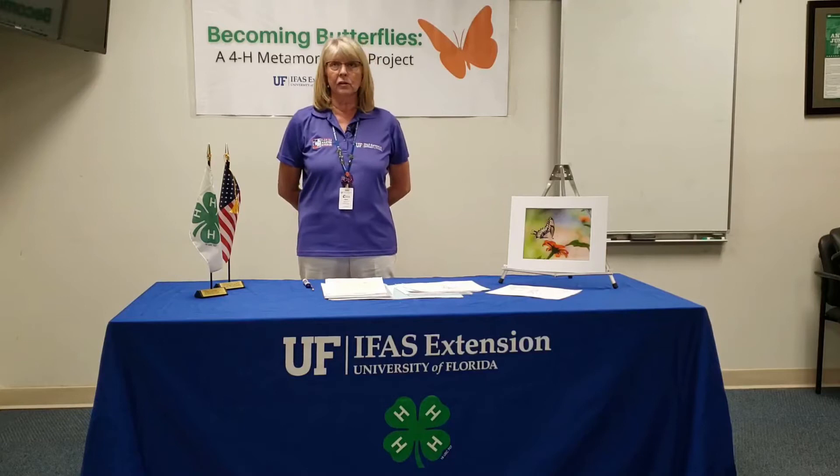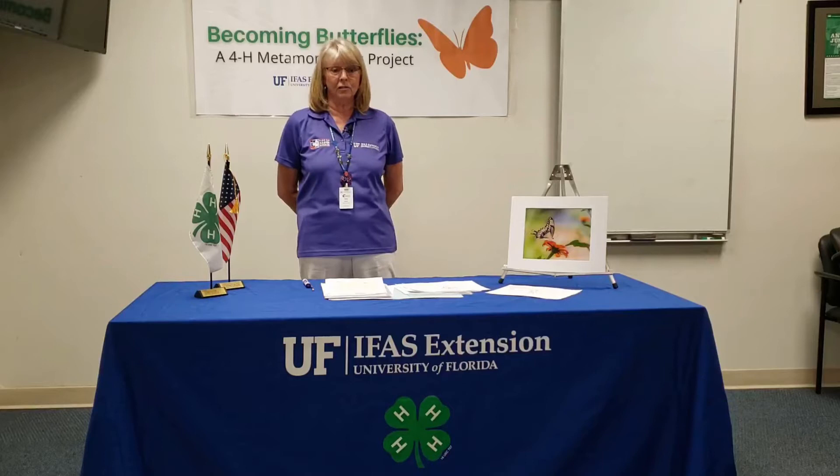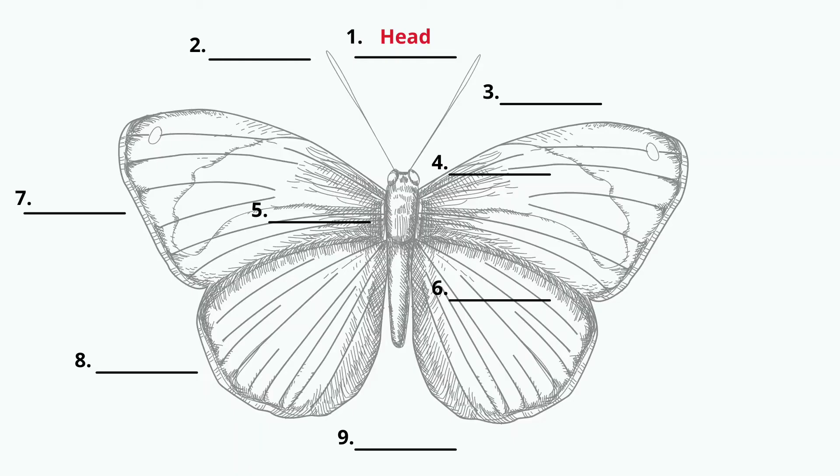We're going to talk about the adult butterfly. You might have already seen a video having to do with the egg and the larvae and the chrysalis. We're going to talk about once it matures and emerges from the chrysalis as an adult. You're going to have a worksheet that looks like this — it's a picture of a butterfly, it's numbered, and on the bottom it has a word bank. We find that word banks are always good. So we'll go through each of these and there are nine different categories.